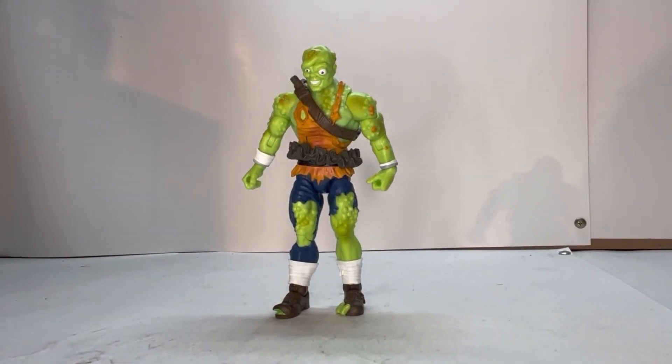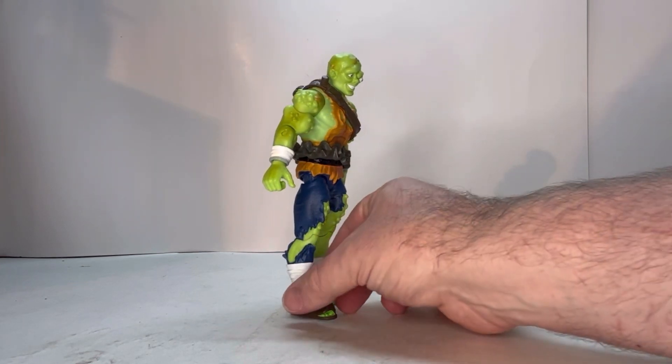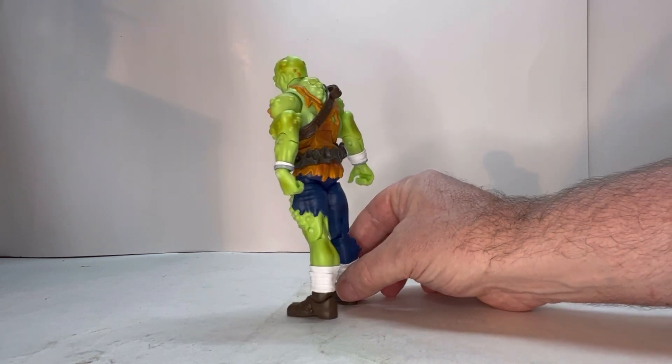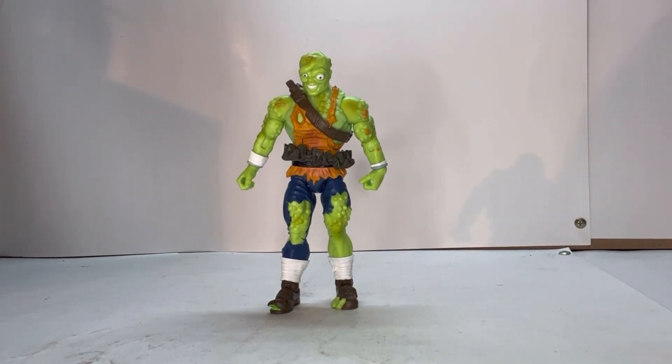Here he is out of packaging and right off the bat I just love the color. He really pops out at you. Giving him the rotation — they definitely put work into the details, like the different color spots on his skin, the way his tutu is set up, his jeans — the whole nine yards. It's really cool how he looks. These colors pop at you; if you see him on a shelf he just jumps out. There was clearly attention to detail put into this figure.